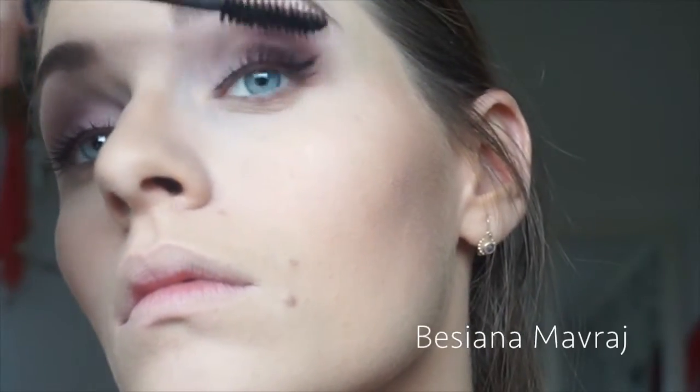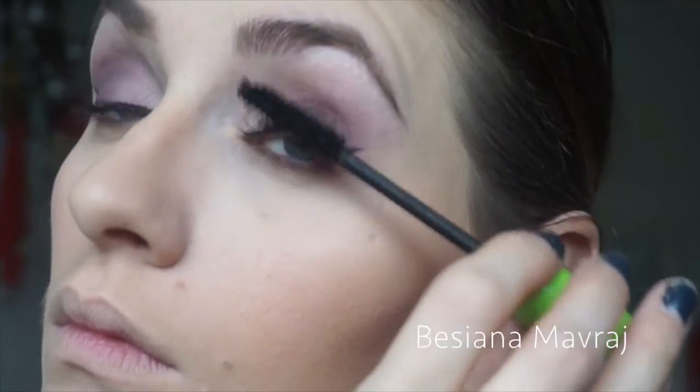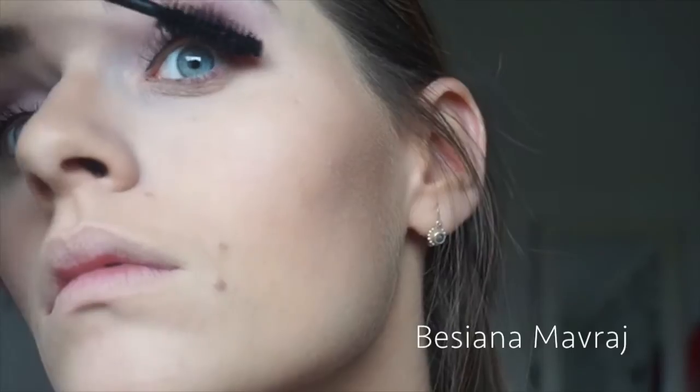The mascara I'm using, like always, is the Jordana Best Volume Extreme Volumizing Mascara.